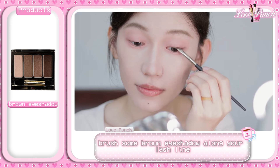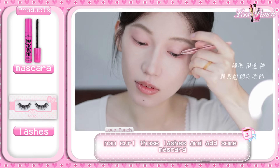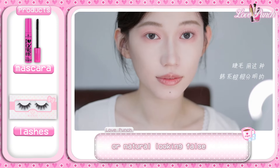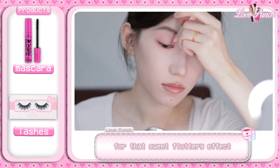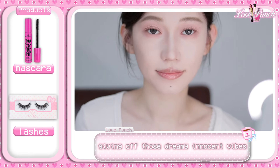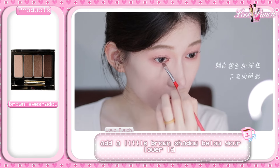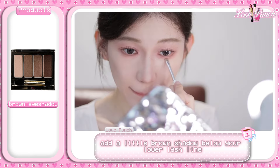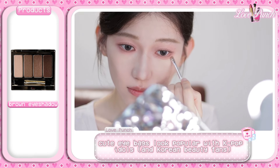To add a little depth, brush some brown eyeshadow along your lash line, keeping it soft and subtle. Now curl those lashes and add some mascara or natural-looking false lashes for that sweet, fluttery effect — your eyes will look bigger and brighter, giving off those dreamy innocent vibes. For a touch of shimmer, add a little brown shadow below your lower lash line using a thin brush. This gives you that adorable aegyo sal — cute eye bags look — popular with K-pop idols.